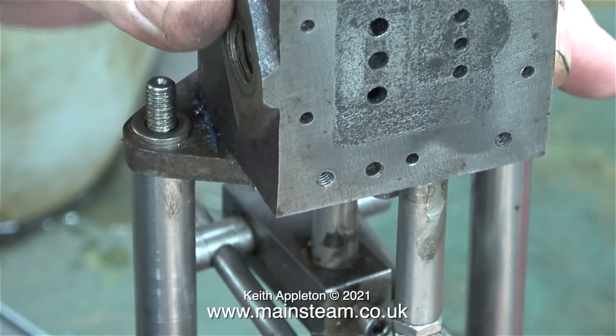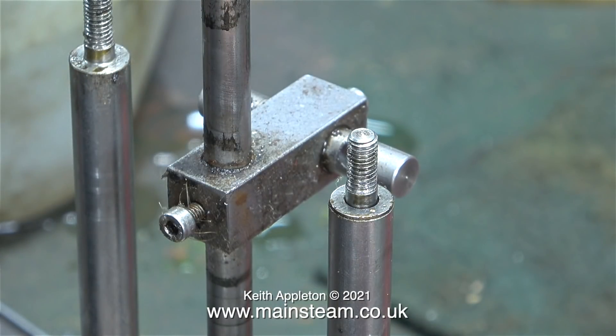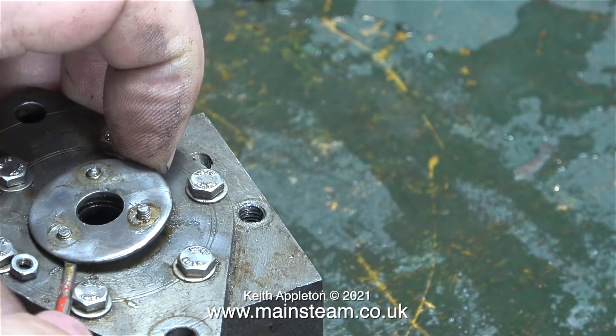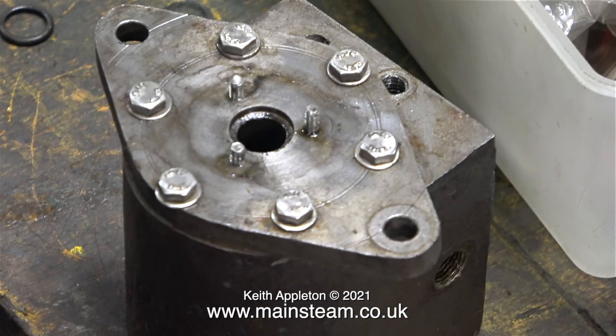The last part was to remove two nuts from the top of the columns. On one side there's a washer underneath — this is to correct an obvious error in the length of the columns. Once I had the cylinder on the bench, I removed the gland cover to have a look at the state of the o-ring. The o-ring on the water cylinder leaks quite badly, so I'm assuming this one will do the same. Either way, I'll replace both of them. You can see the old Viton o-ring at the top left of the screen.